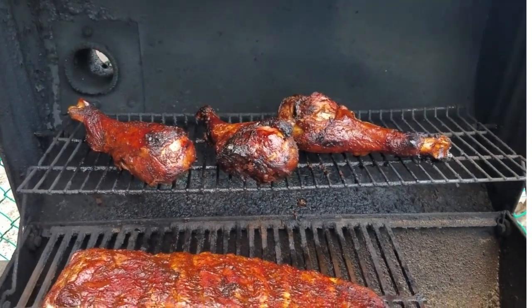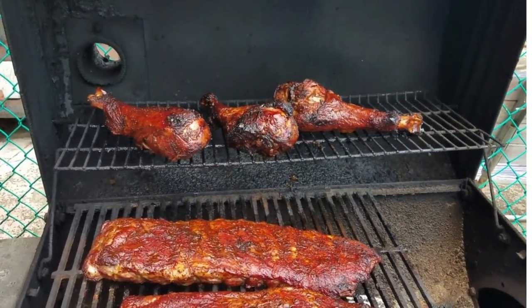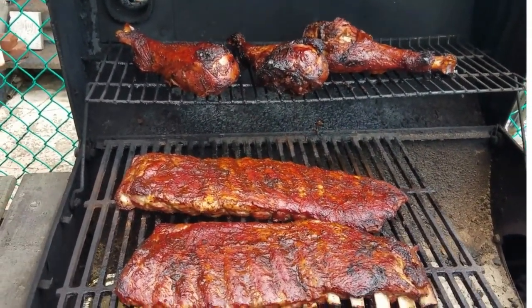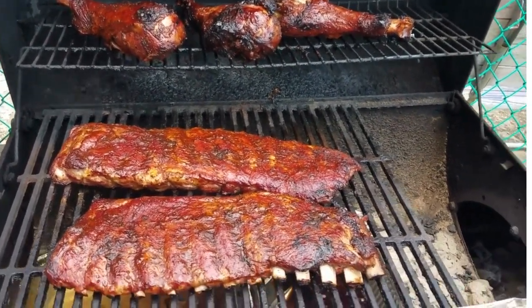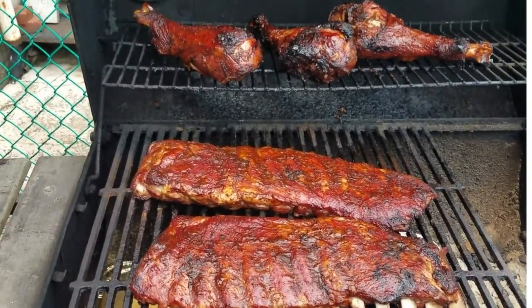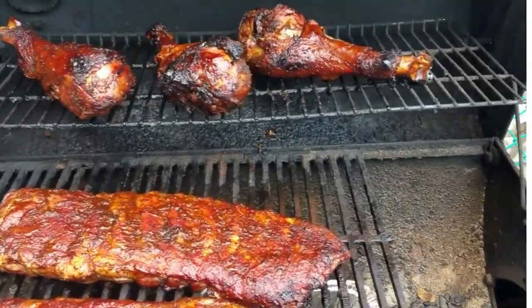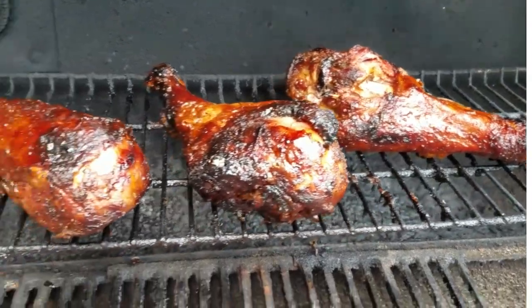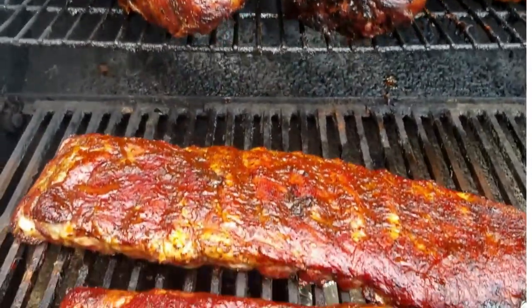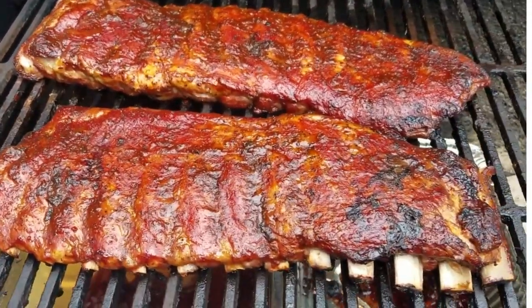As you can see, this is the result of three hours of slow cooking. We then wrapped them up for an hour and put them back on the grill for one more hour. They're basically done — you can see the chicken legs right there, and they are definitely looking barbecued.